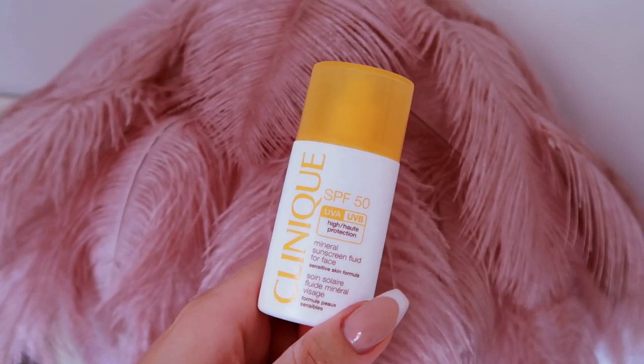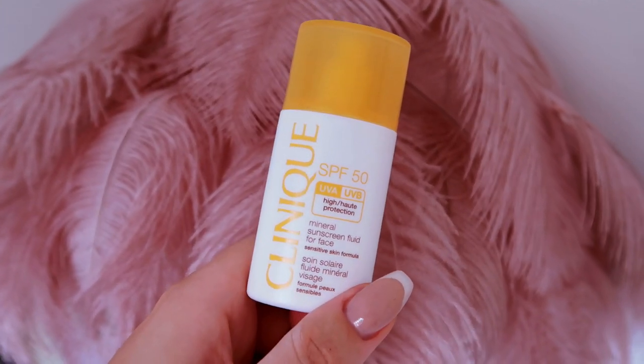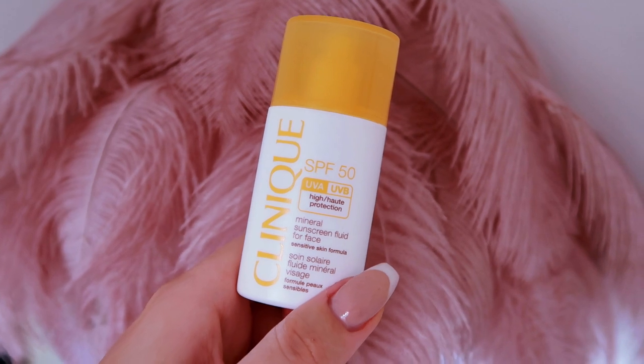I got a lot of questions about what kind of sunscreens I use. I have four that I'm using at the moment. It's going to depend a lot on your personal preference for finish and your skin type. Just for reference, I have sort of dry, dehydrated skin. One of my four is a mineral sunscreen — this is the Clinique mineral sunscreen fluid for face. It's really nice for dry skin because so many mineral sunscreens make my skin feel incredibly dry, but it does have a white cast.